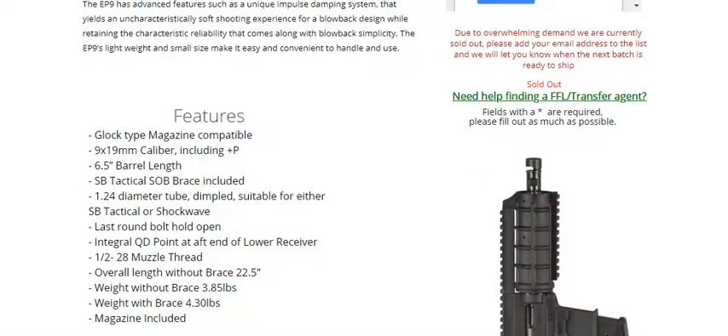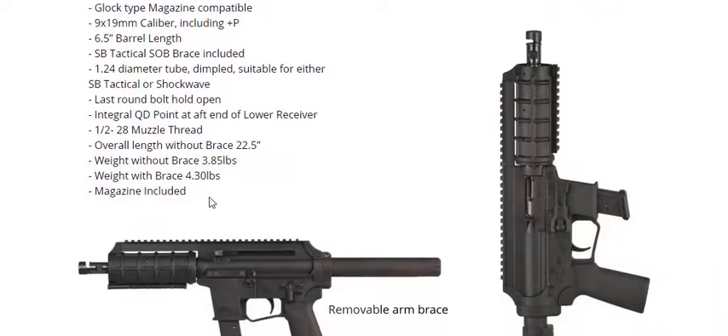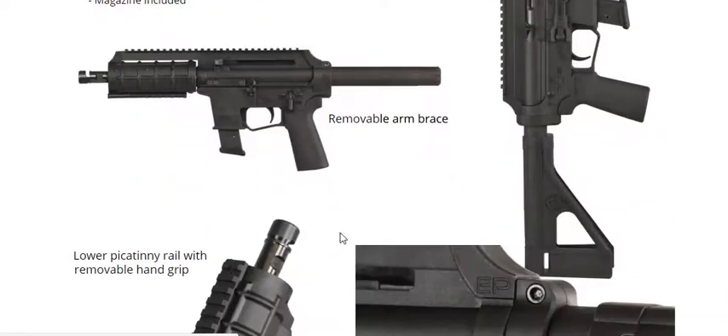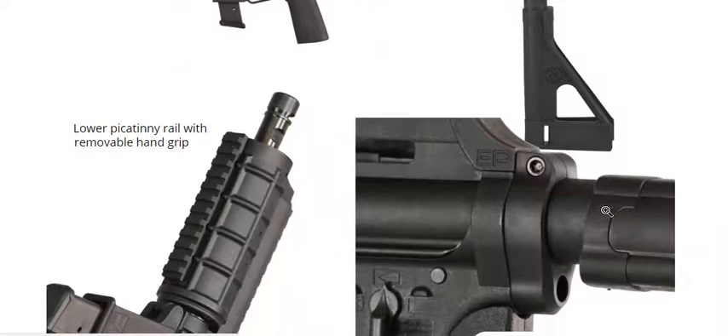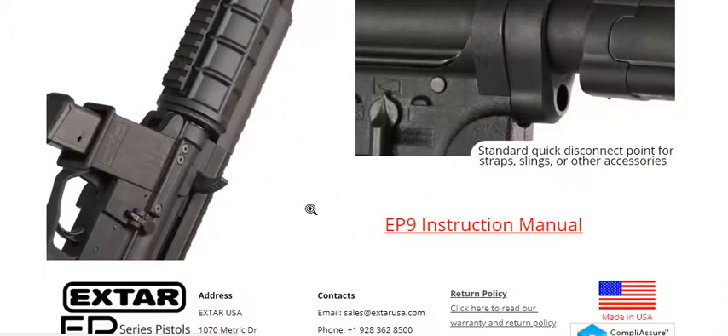Last round bolt hold open — pretty cool. Weight with brace is 4.30 pounds. Magazine included. And obviously you can use the extended Glock magazines, like the 30-plus round magazines, in this pistol.